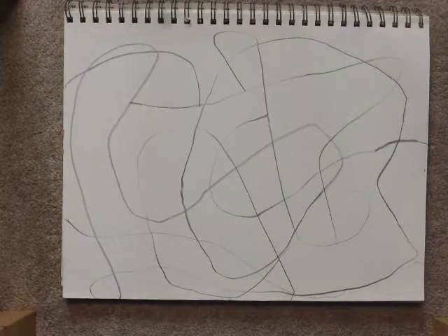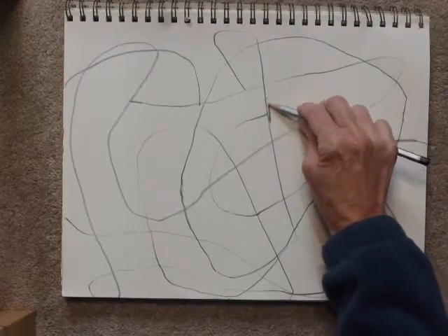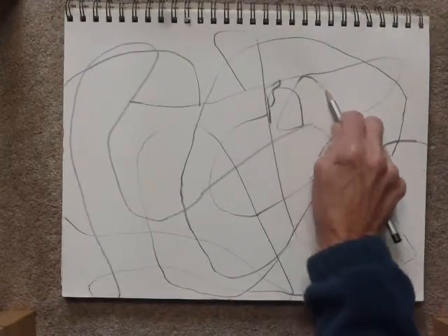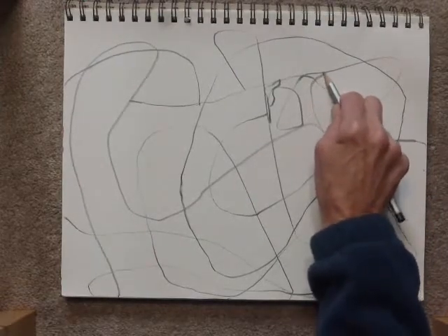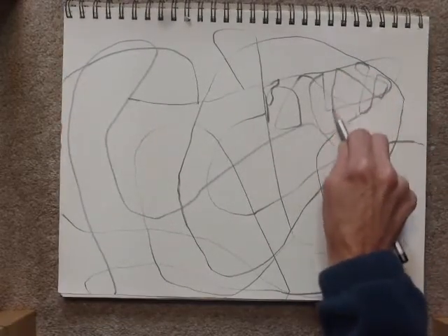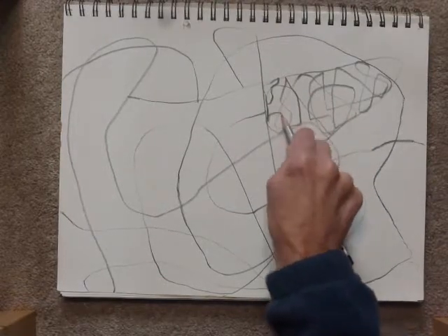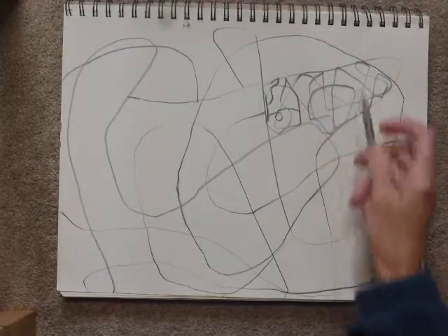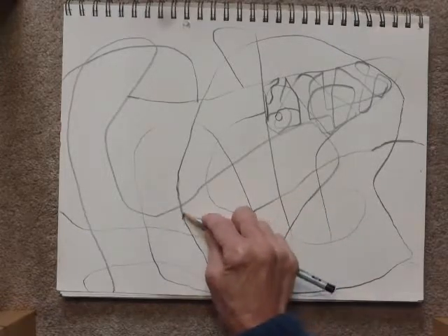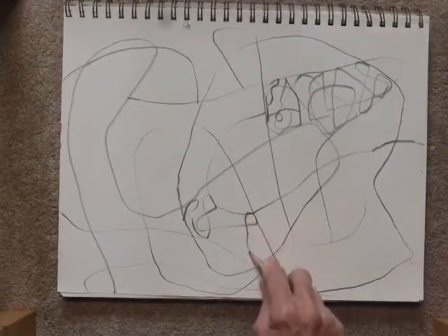Now I'm going to fill in some of these shapes with similar kinds of marks and lines. Maybe another one that's not touching this one — I want to create some good balance, I think maybe here. I'm not going to fill in every shape with these kinds of lines.